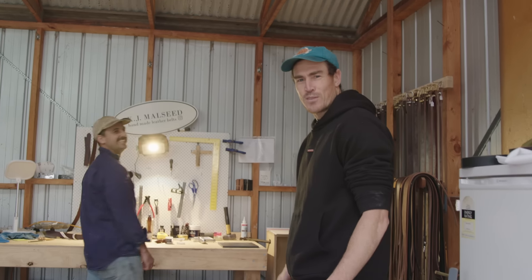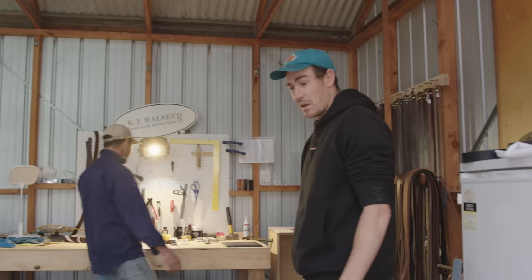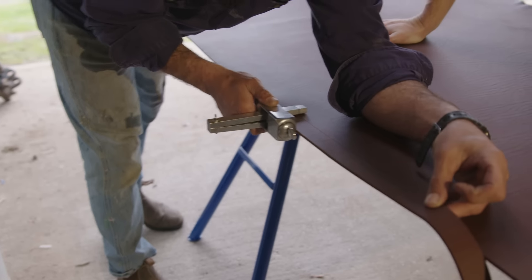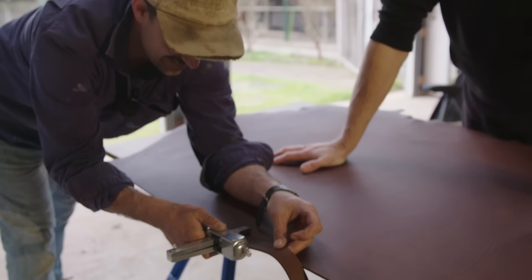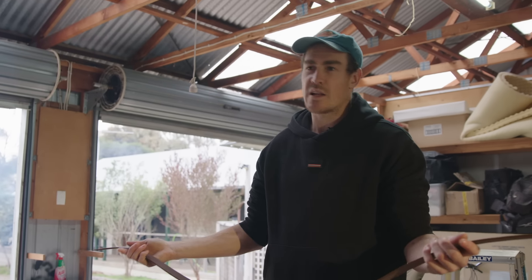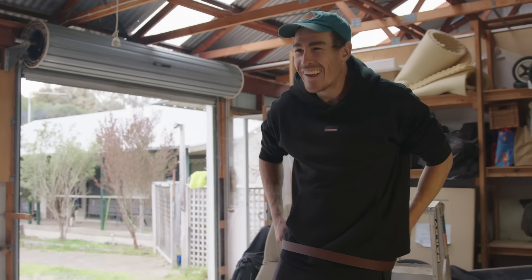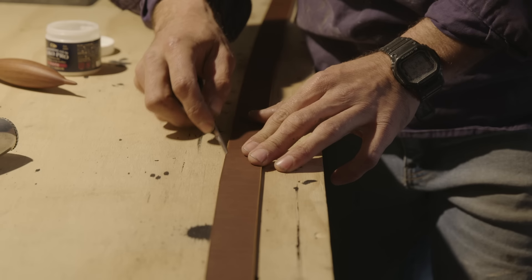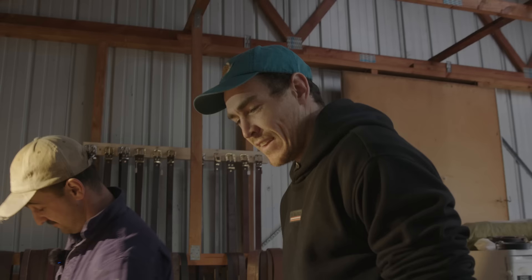Beautiful colour actually. I'm sort of nervous — I don't really know what to expect. Stretch her along — my God, that's satisfying, isn't it! There — that's a strap. That's how they all start. Step two is basically just an edge. I love the feel of this — these are really nice.